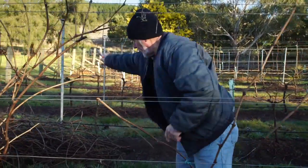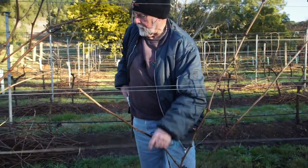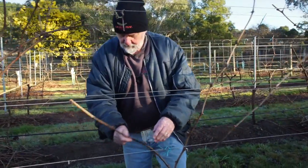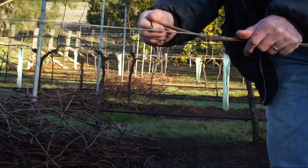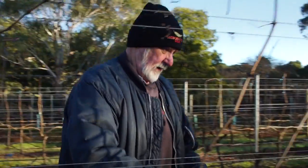The third stage now is to wrap the cane on the wire — on the fruiting wire — and tie it down. There's a fair bit of strength and flexibility in these little fellas. See how I use the hook? That just holds it there until I come back and need to tie it down.